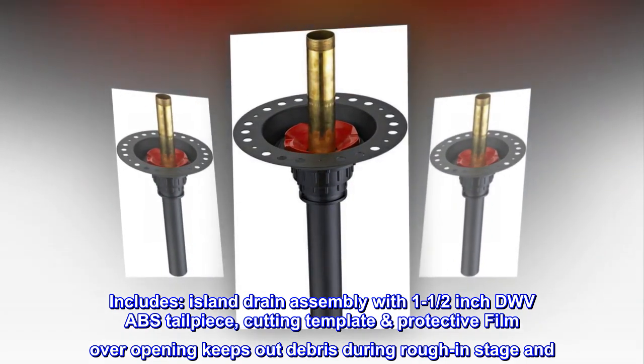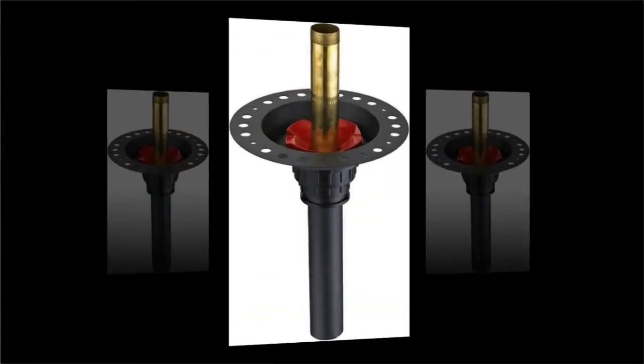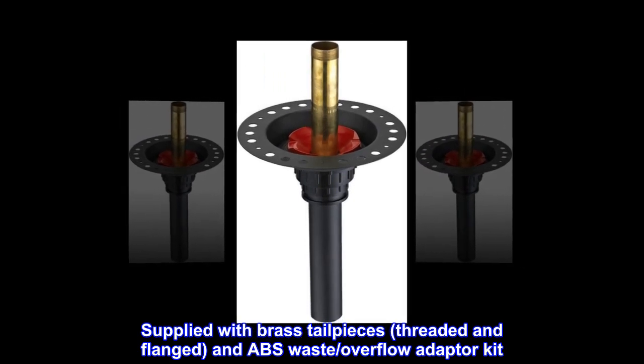A cutting template with protective film over the opening keeps out debris during the rough-in stage. Supplied with brass tailpieces, threaded and flanged, an ABS waste, and overflow adapter kit.